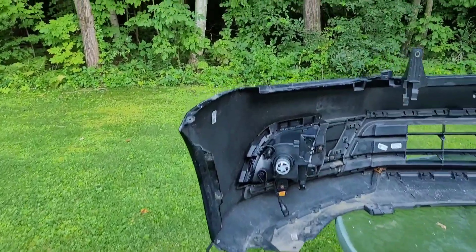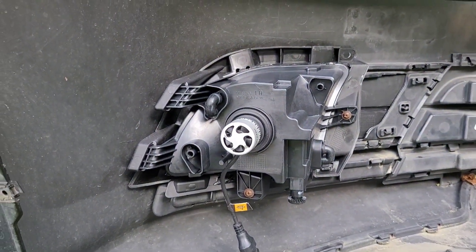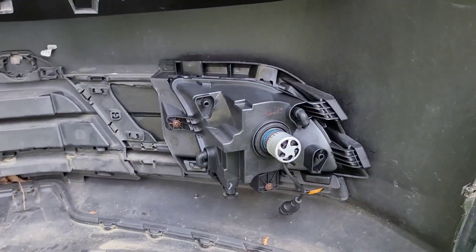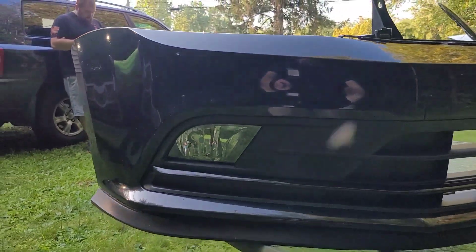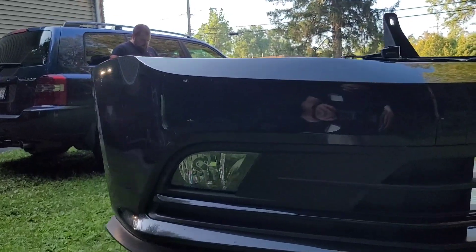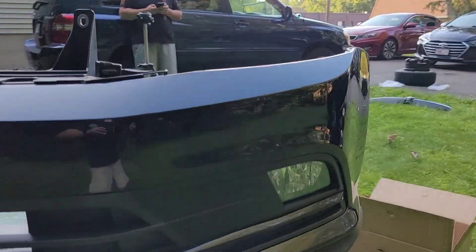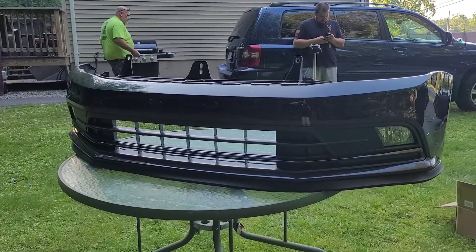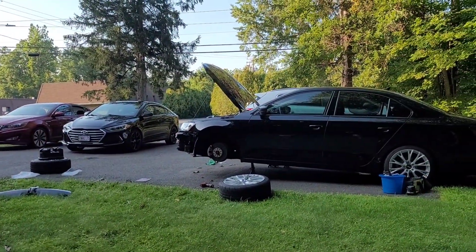All right guys, the new fog lights are in. They didn't come with any screws, which was kind of weird, but the brackets are in and everything's good. Fog light bulbs are in — super simple assemblies — and they look much better. They fit a hell of a lot better too. Got the new trim garnishes on, that looks great. Next thing, just put the front plate on and put it on the car.